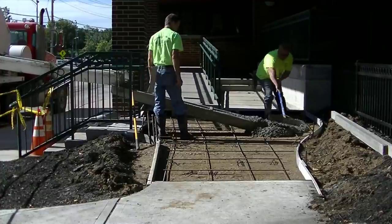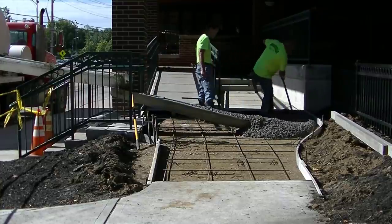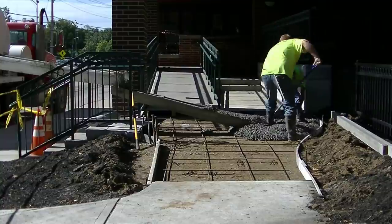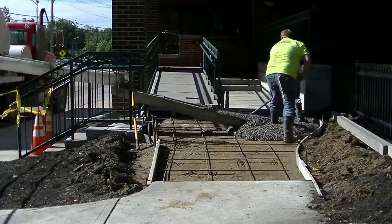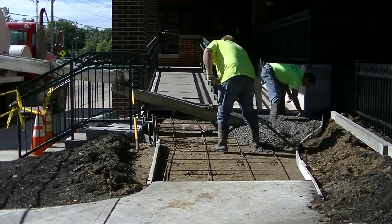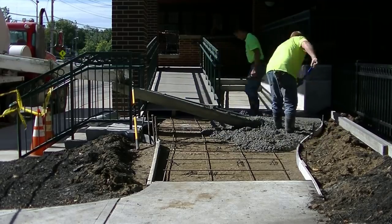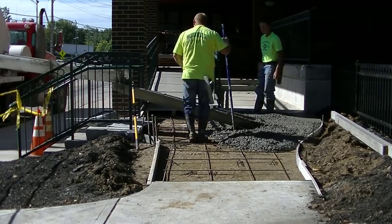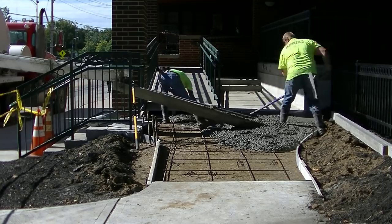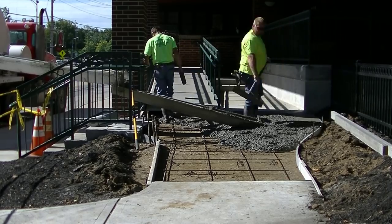Hey everybody, Mike here with EverythingAboutConcrete.com. This video is going to be all about pouring and finishing a concrete sidewalk. As you can see, we got this piece of concrete sidewalk here — this was an existing sidewalk already, but it developed a couple little hairline cracks over last winter, and the owners of this building didn't want to look at those cracks, so they paid to have it removed and for us to come back and reinstall it.